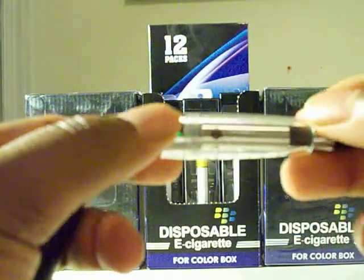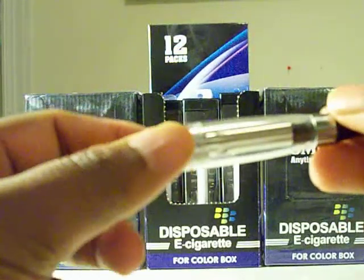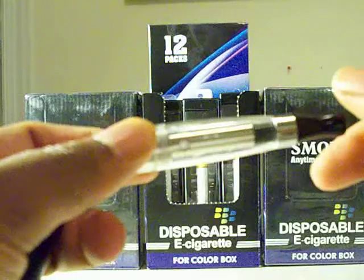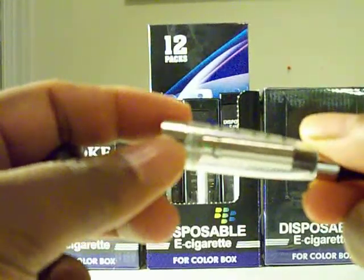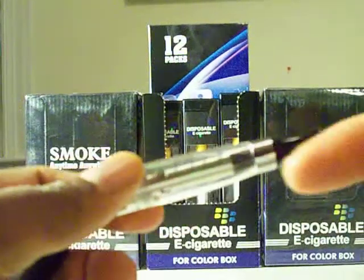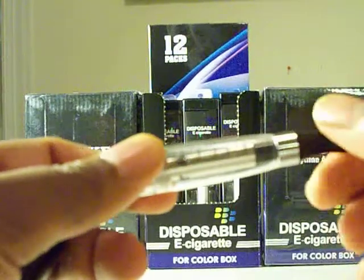You have four punch holes, and inside is your coil — the coil is wrapped the whole length of the cartomizer. So you have a coil on the side and a coil on the top — the whole thing is basically a coil.